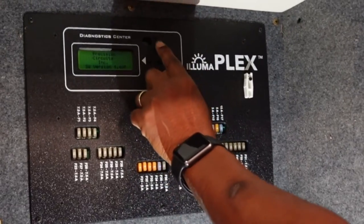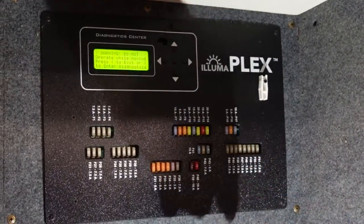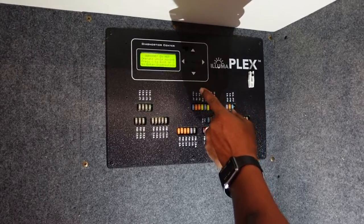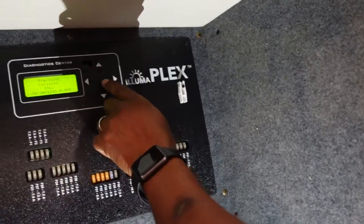I'm going to press the up and the down button simultaneously, and then we get the warning screen. Once there, we will use left or right to enter diagnostic mode. You may have noticed that the lights went off when I went into diagnostics.